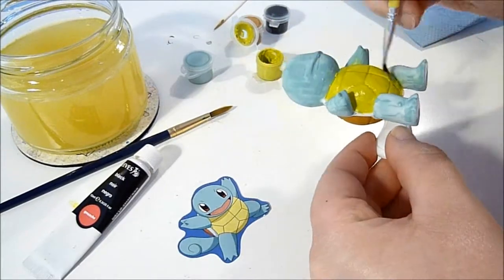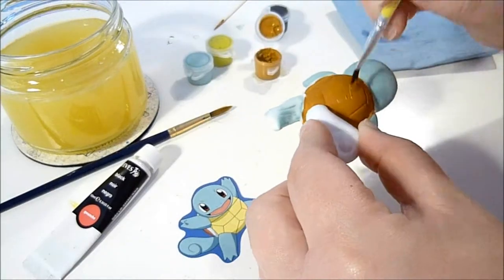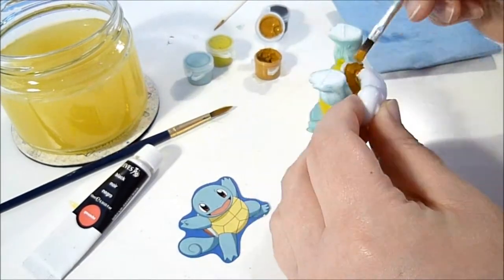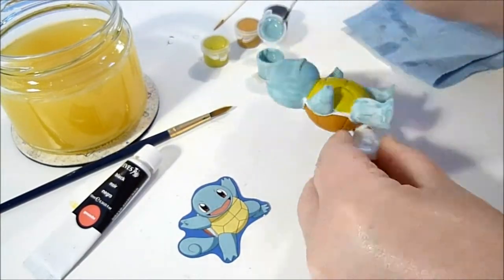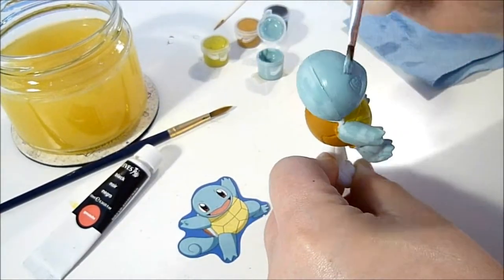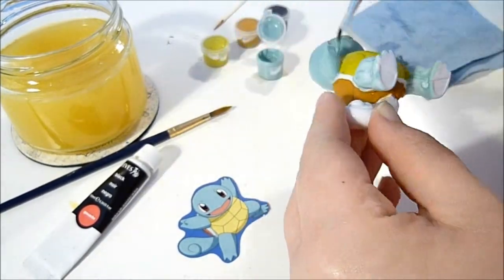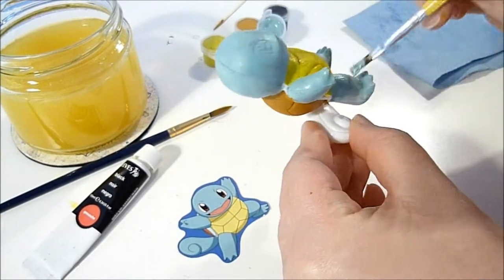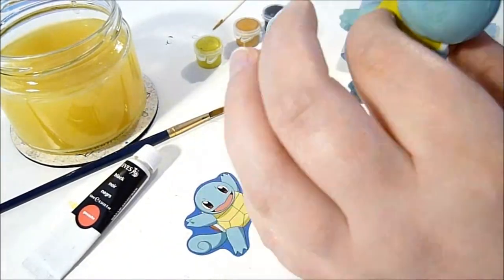The only colour I didn't quite like was the colour they gave for his undershell, his tummy. It's kind of like a really weird yellow — it's not quite the yellow I would have picked. But I'm tempted to go over it with gold. I didn't do it in this video but I'm kind of tempted to go back and just paint it gold.